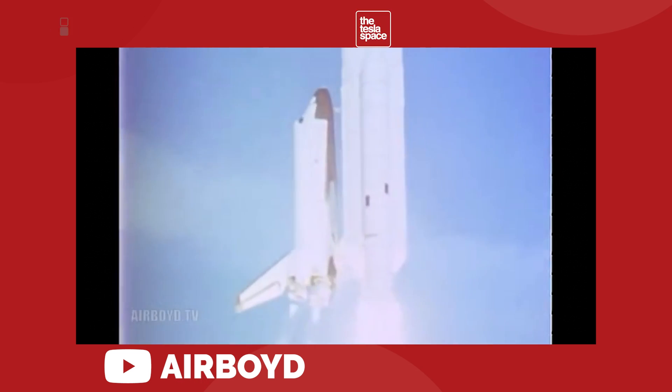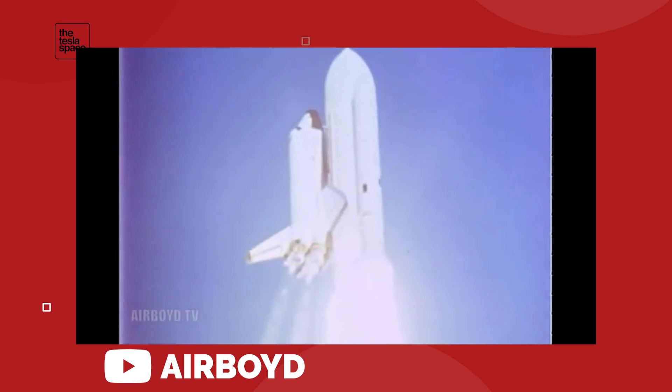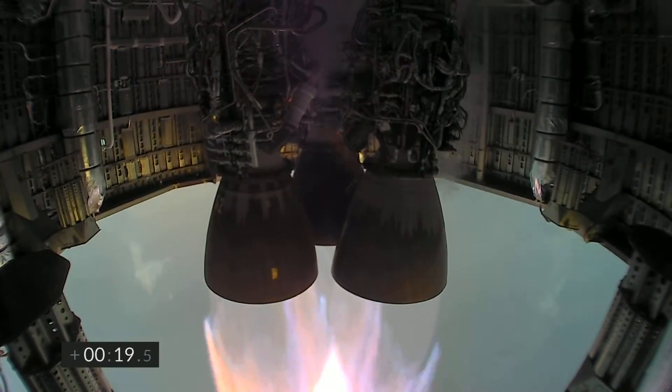And now, 40 years later, we have a new spaceship that is designed to accomplish feats that no other before it has been able to do. So with SpaceX Starship and Super Heavy reaching nearly final completion of their first orbital launch candidates, let's take some time and run through everything we know so far about how this rocket works and what it's going to be used for.